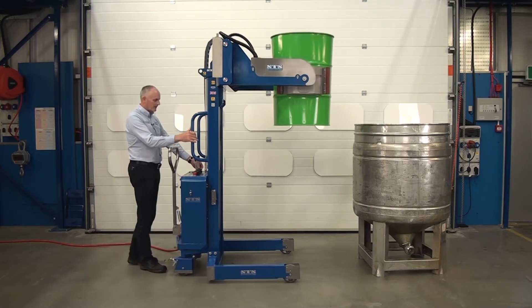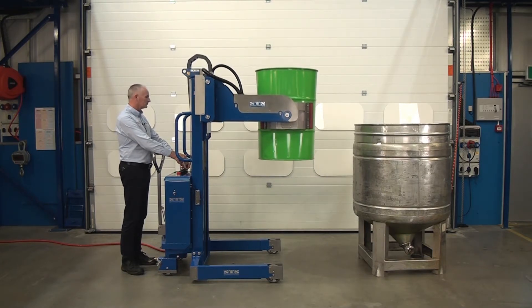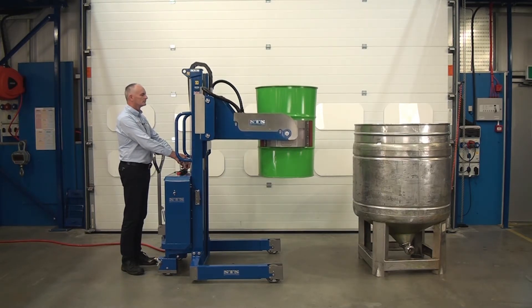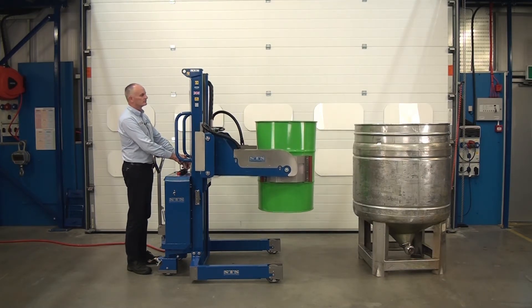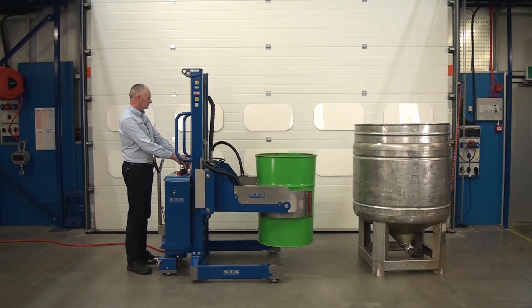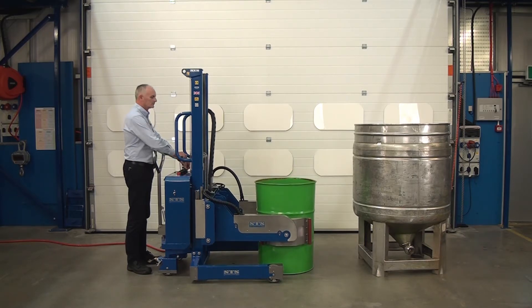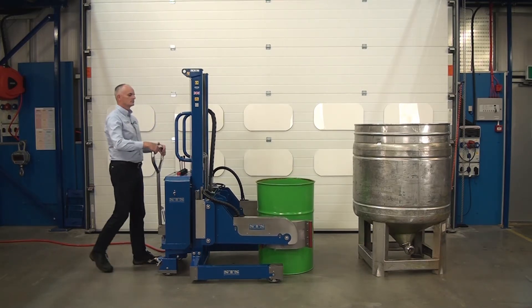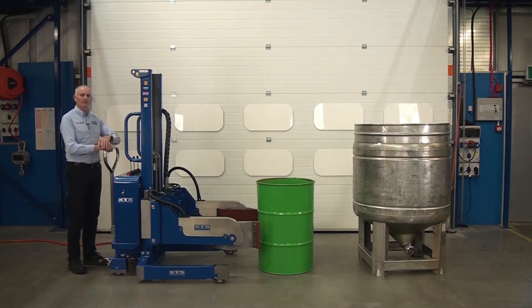Pull back a bit. That's it, ready for the next drum.